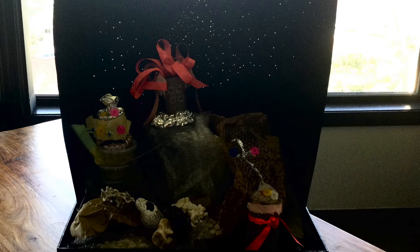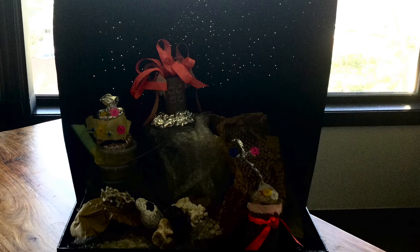All that poking we did in the cardboard has made a fantastic galaxy. What an amazing place in space. Thank you. Bye.